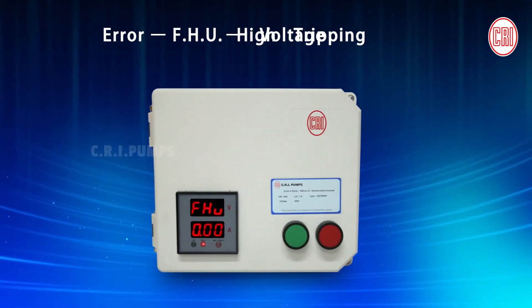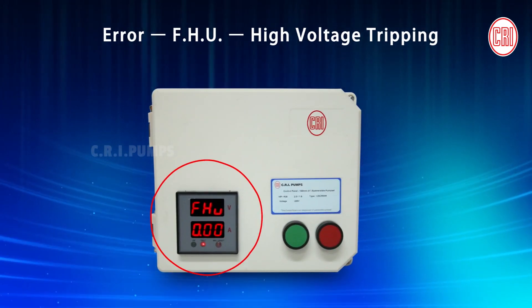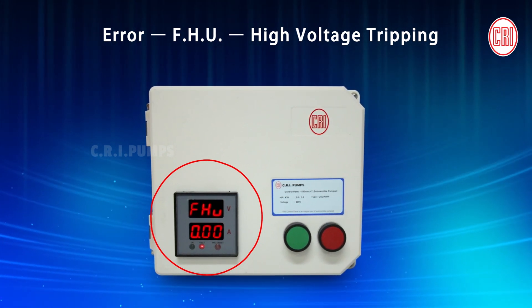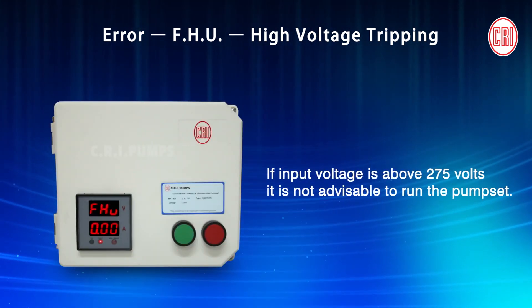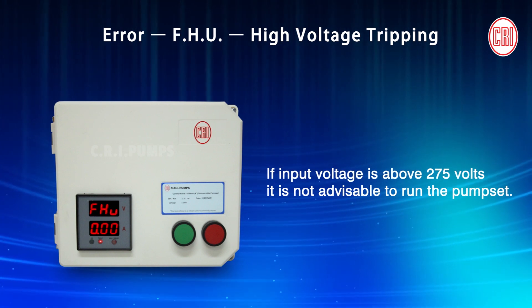While operating the Digital Capacitor Box, if it displays the error FHU, it is a high voltage trip fault. Check the input voltage and correct it. If the voltage is above 275 volts, it is not advisable to run the pump set.